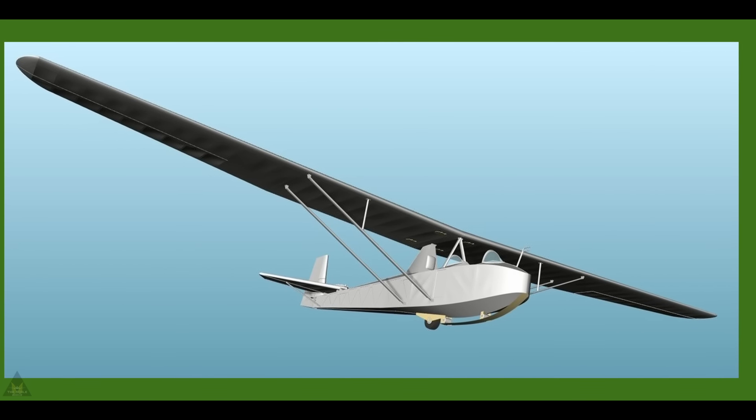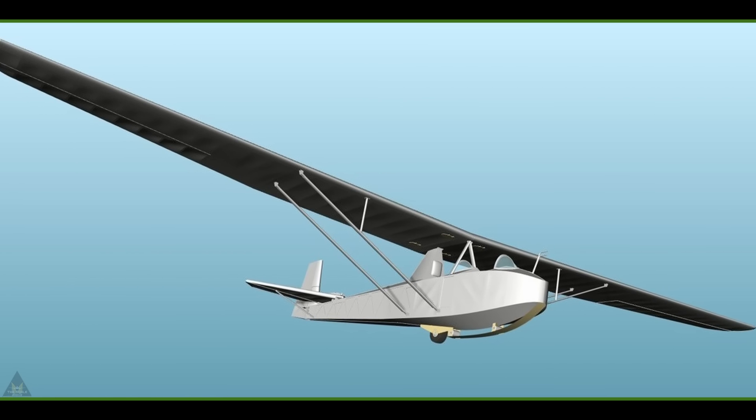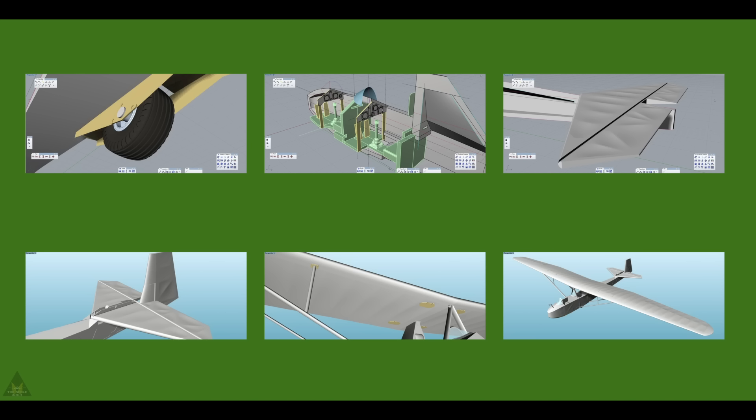Rush Models are planning to release a new Slingsby Type 31 trainer glider in 1/48 scale, used extensively by the Air Training Corps between 1951 and 1986. The model will include plastic sprues, photo-etched parts, 3D printed parts and some silkscreen decals.